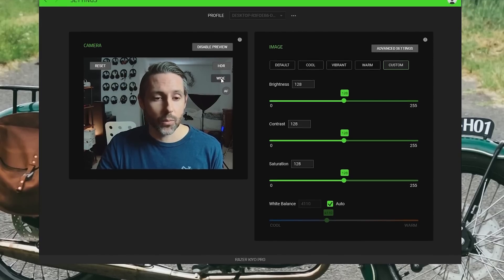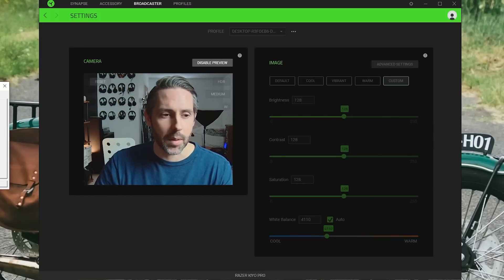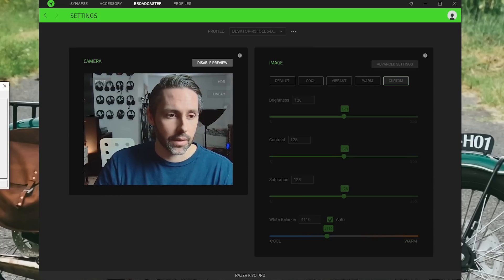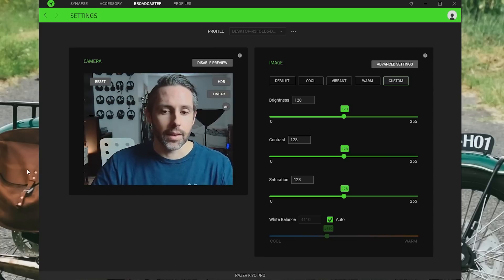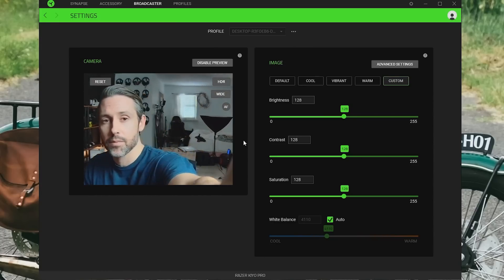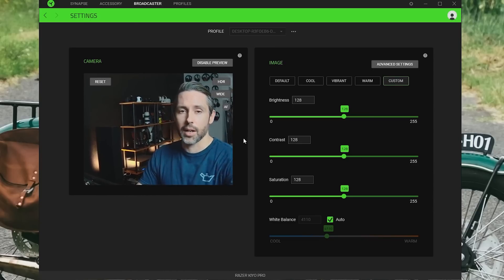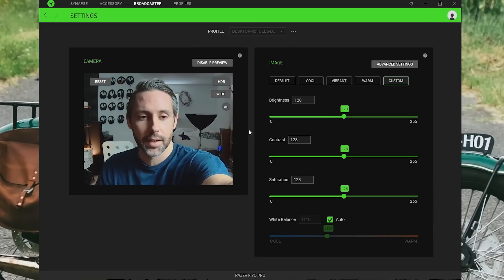So there are really great controls built into the Kiyo Pro. With the versatile stand, it makes it easy to frame things differently — put your camera off to the side, put it on a tripod if you want. This is probably more of an angle I would go with if I were streaming, so you don't see the guest bed in the background. There are a lot of good adjustments you can make with the camera within Razer Synapse.